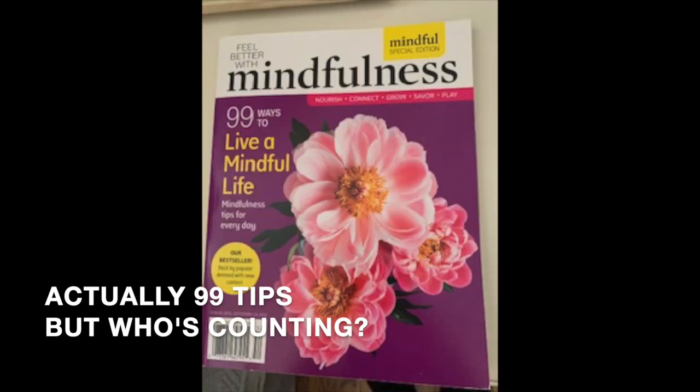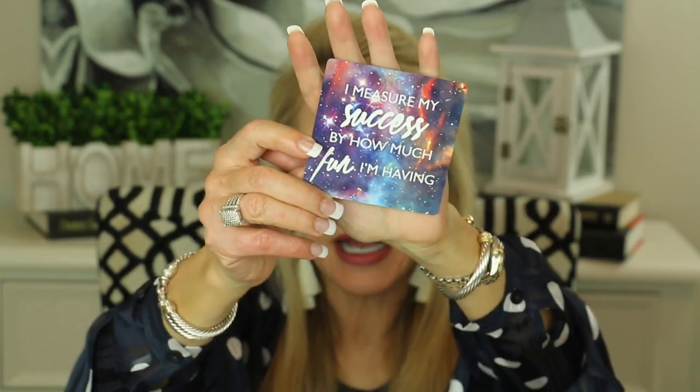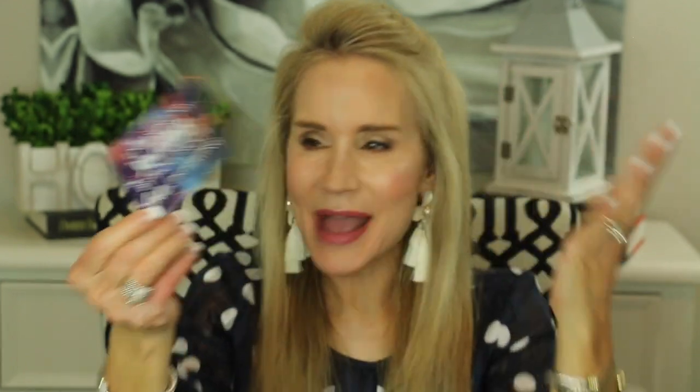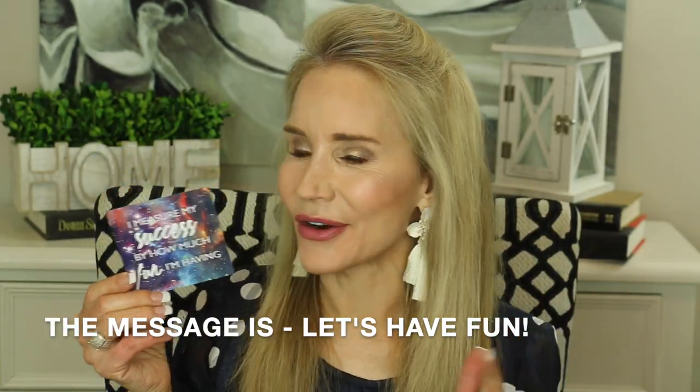I always like to leave you with a little thought for the day. I've been reading from these Miracles Now cards from Gabrielle Bernstein and I'm really focusing on being more mindful. I also bought a little book called 100 Tips to Be Mindful at the health food store, and every day I open it to one mindfulness tip and try to use that tip throughout the day. Let's be very mindful and concentrate on this message from the universe: 'I measure my success by how much fun I'm having.'